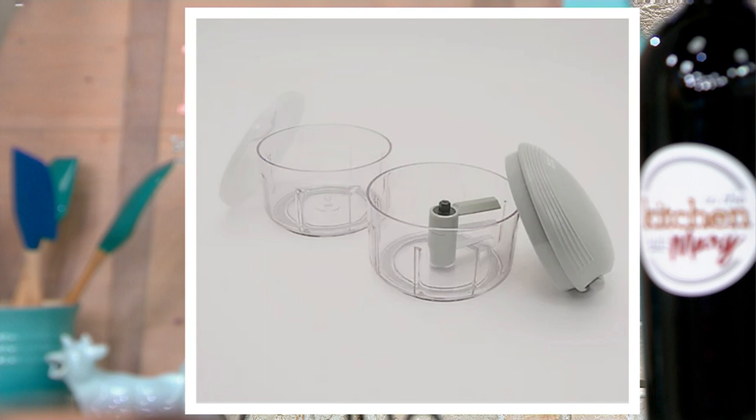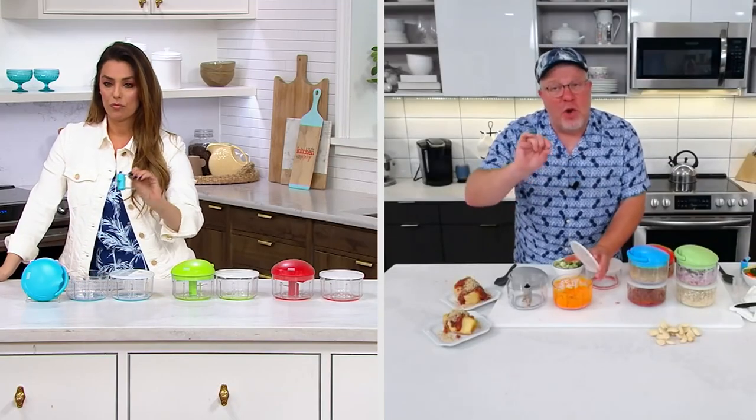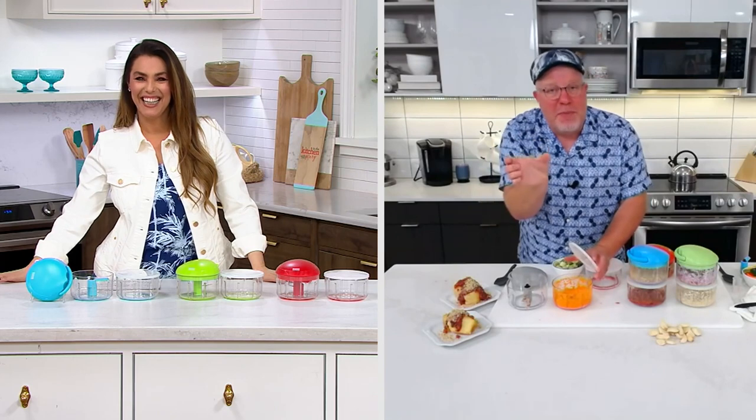For the blades — you can actually put the blades in the dishwasher. It's the lid with the pull cord that you want to hand wash. My tip about the blades: a lot of dishwashers have that little cage people use for pacifiers. Just because the blades are so sharp, put them in that cage so nobody grabs the blades inside the dishwasher. The cover fits on either container.